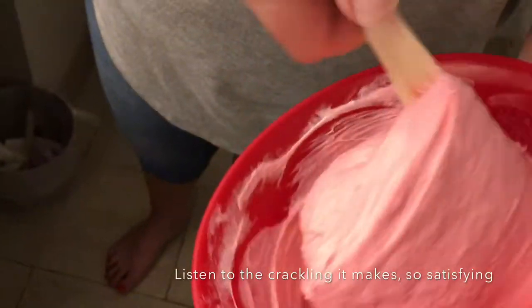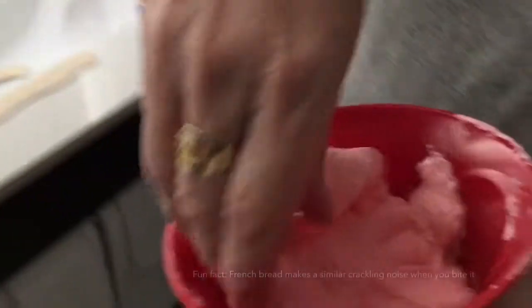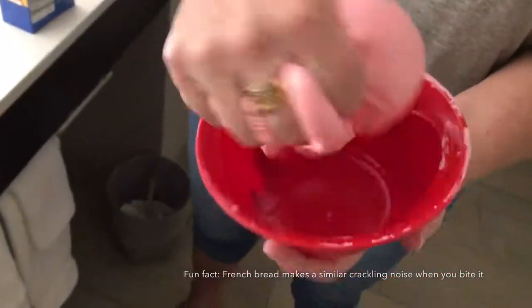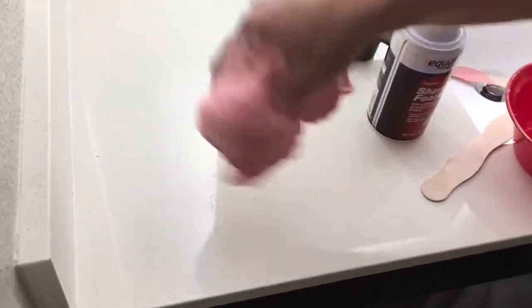You can see mom's helping me a little here. Look at that — one big gob of slime, still not done yet. Once you notice it starts to go into a big gob form, put a little bit more eye contact solution in, then take it out and knead it really fast, like mom's doing right here.